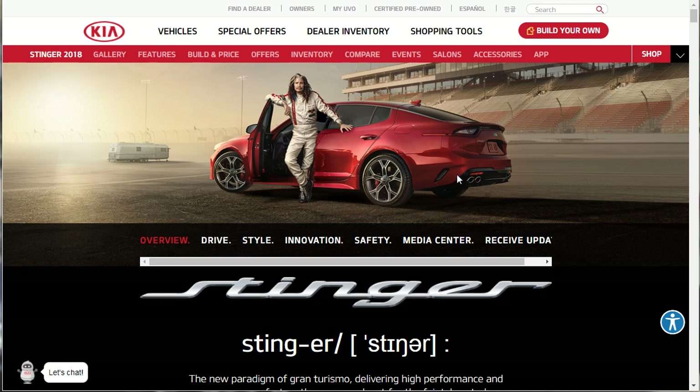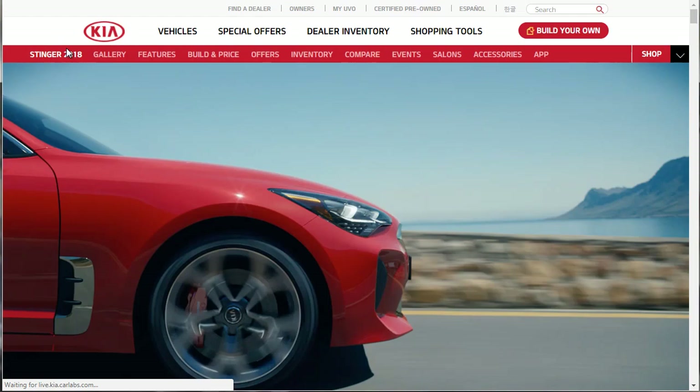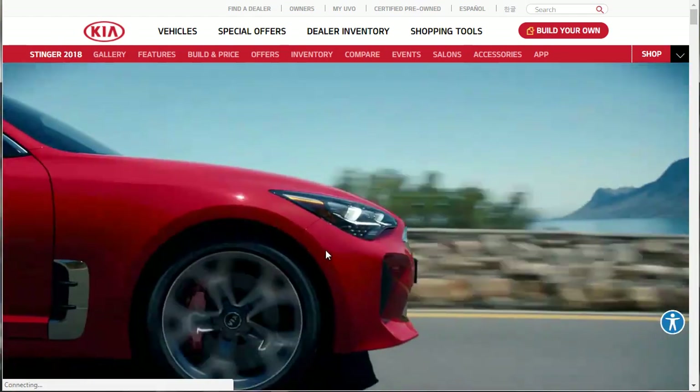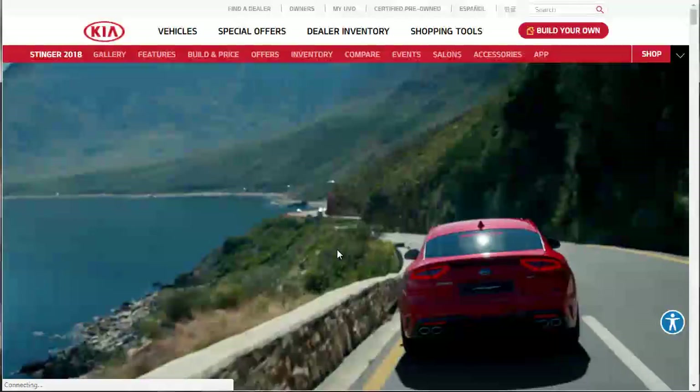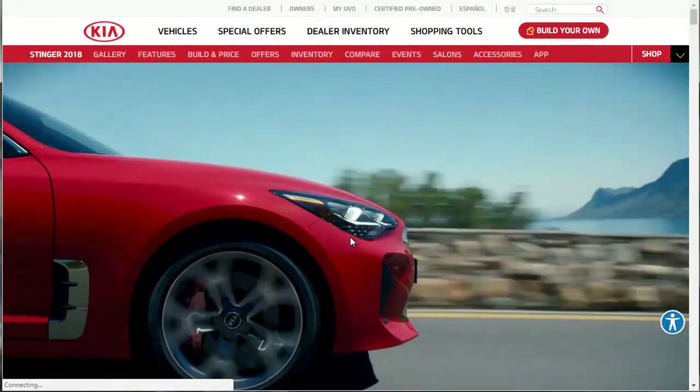What I want to do is, because it's a brand new car and there's a lot of cool stuff, I purposely did not even go over the content of this car so we can discover it together. We're going to kind of go through these tabs here - I already clicked Drive - and then we'll build one. Let's see what the car is all about.